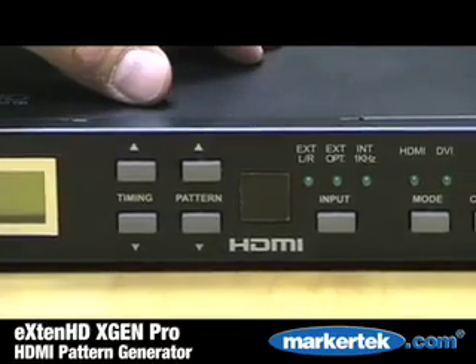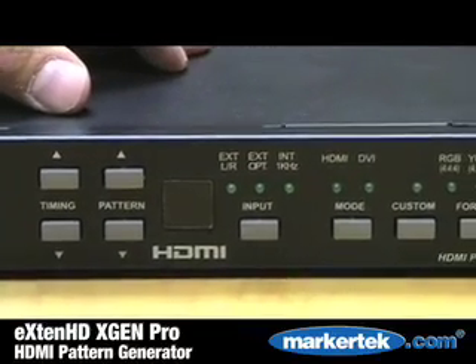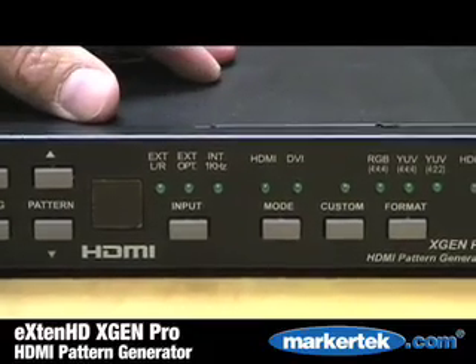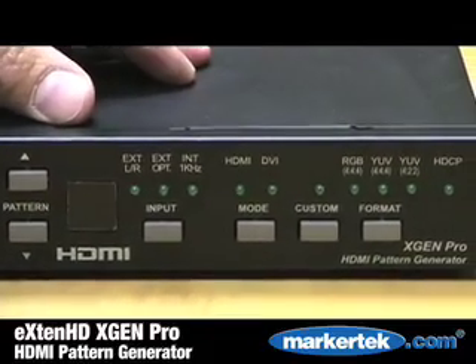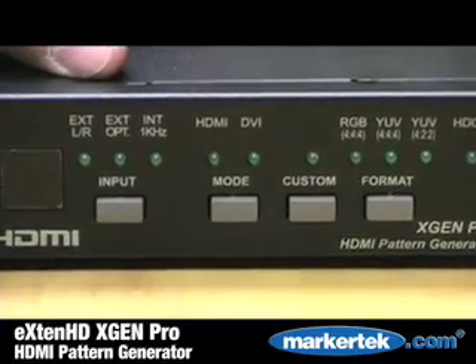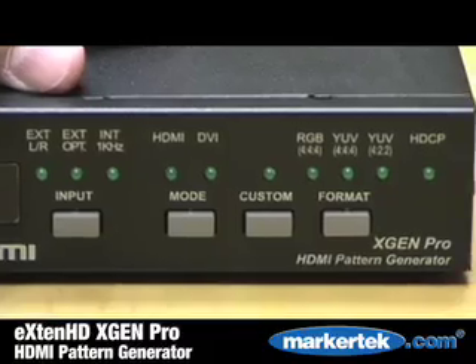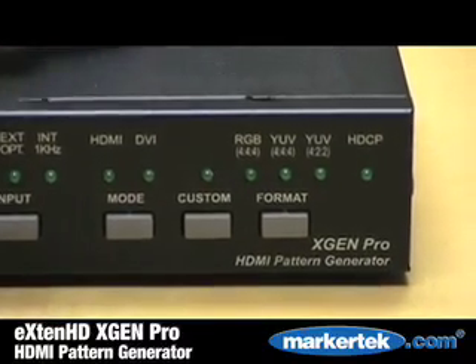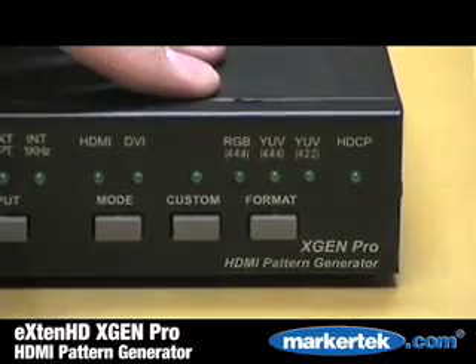In addition, you'll find the input selection — left-right, external optical, certainly the HDMI or DVI mode — and with that features a custom button, which with a Windows software application will allow you to access advanced controls. You'll find format here: RGB. You also have YUV444 and compressed 422.